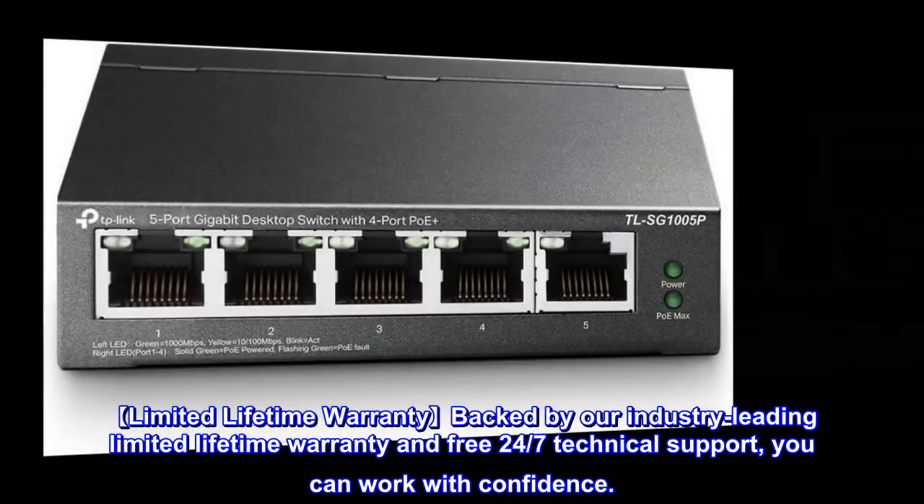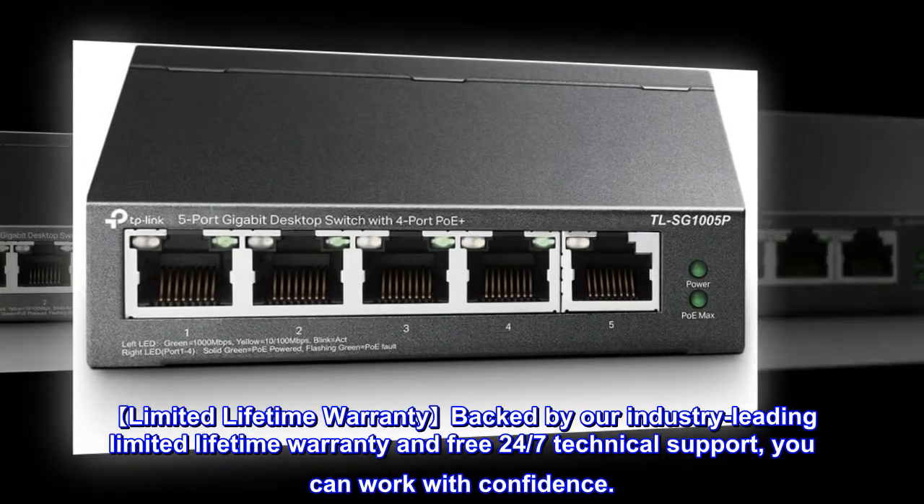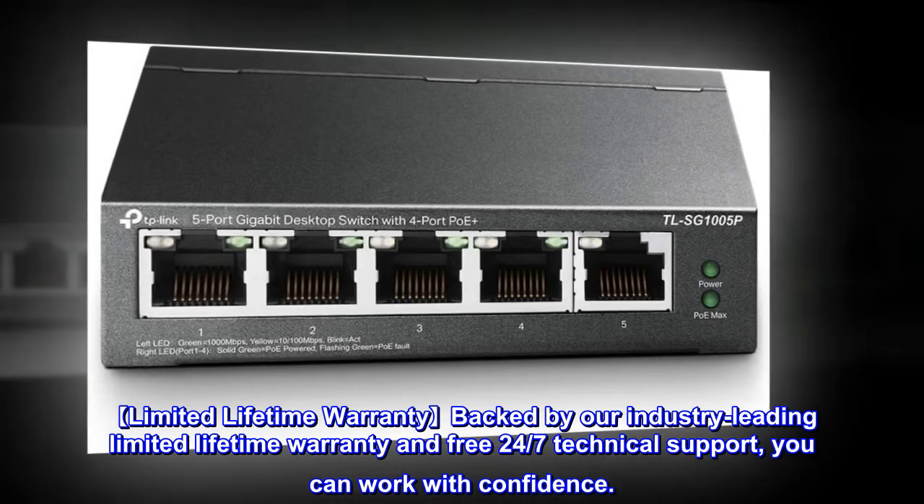Limited lifetime warranty: backed by our industry-leading limited lifetime warranty and free 24/7 technical support, you can work with confidence.